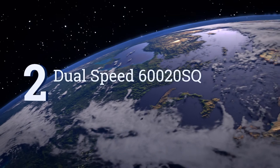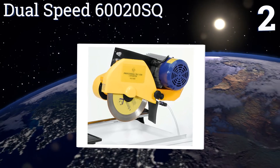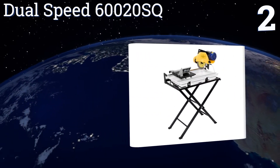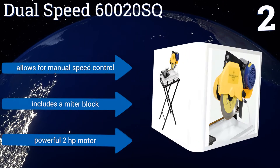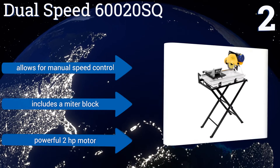At number two, the Dual Speed 60020 SQ features a high volume water pump and a super strong wet diamond blade that boasts the ability to cut through most types of tile with ease. Its included folding stand also makes it convenient and comfortable to operate. It allows for manual speed control and includes a mitre block and a powerful two horsepower motor.